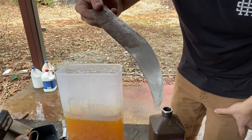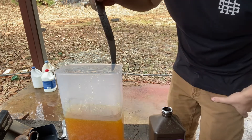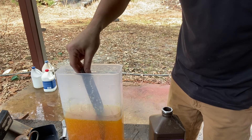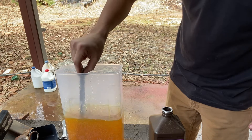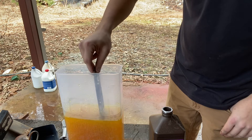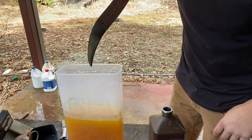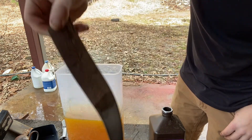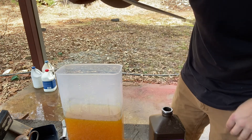This here is an unetched piece of Damascus, and this is my concentrated ferric chloride. I'll just show y'all that it does, in fact, bring out the pattern in here. And just like that, there's a pattern.